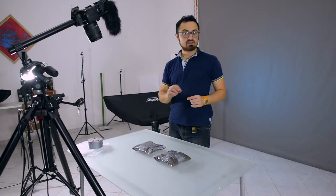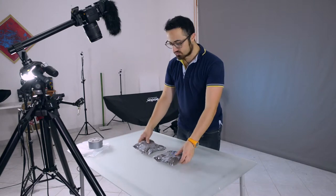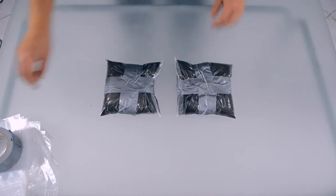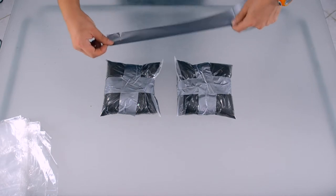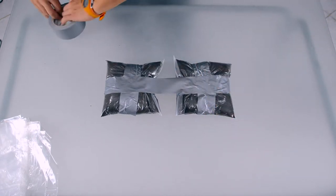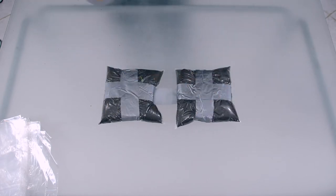Once I've got my plastic bags filled up with ground, I'm going to stick them together about 5 cm from one another, and I'm going to use my gaffer tape to add another layer right here, then turn them around and do the same.